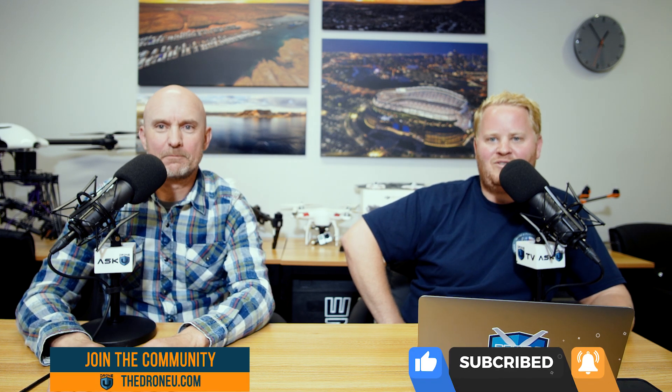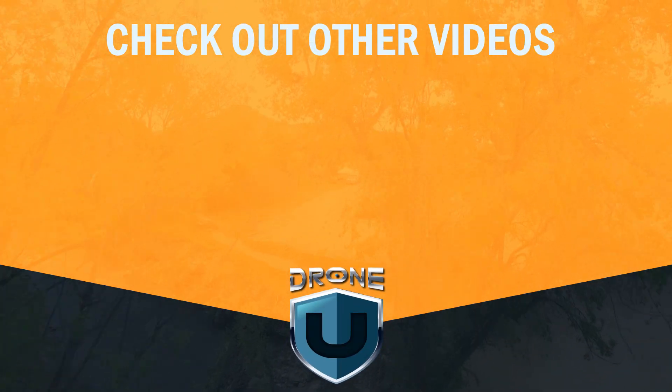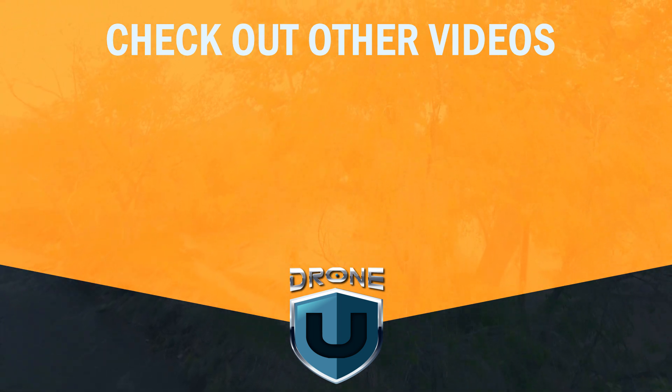On that bombshell, that's going to do it for us today. Thanks again for joining us. As always, this is Ask DroneU. Thank you.